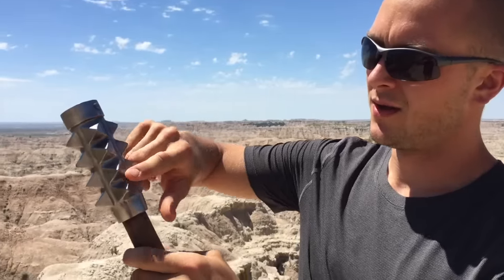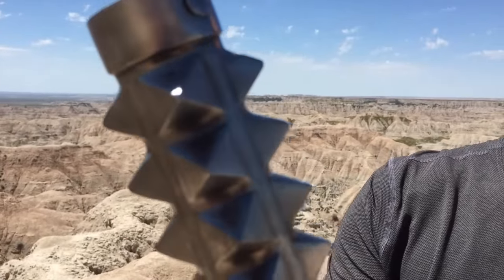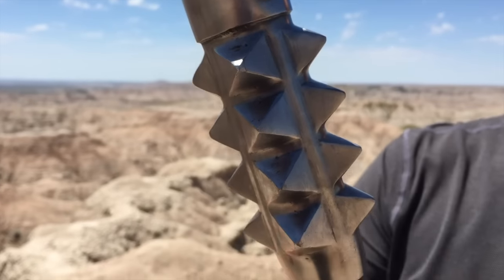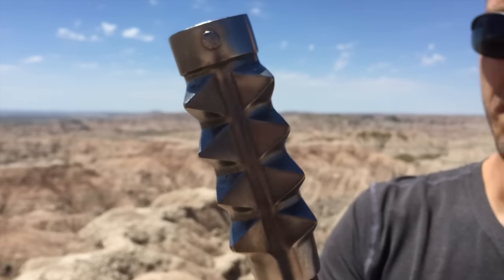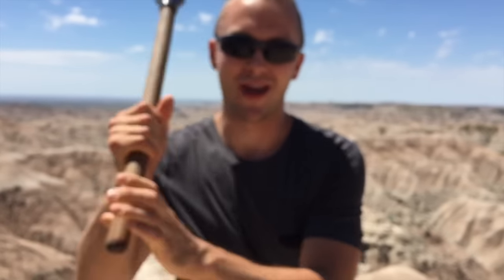This is an Arms and Armor mace. Notice the studs on it, used to crush armor. Get a close-up look at how far out they go — imagine that creasing armor, all the penetrating power of that, whether you're using it in two hands or one.